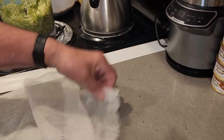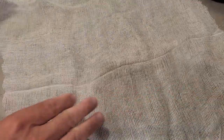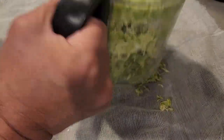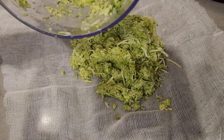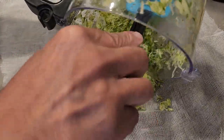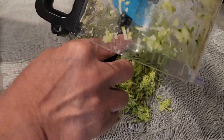I want to take the grated zucchini and dump it right onto the cheesecloth — I'll be cleaning up my mess as I go along. I've already cut a good-sized piece of cheesecloth. I need a cup and a half of this, so I'll use the spatula to get all of it out of the processor so we don't waste any. We have everything all weighed up and measured to go.